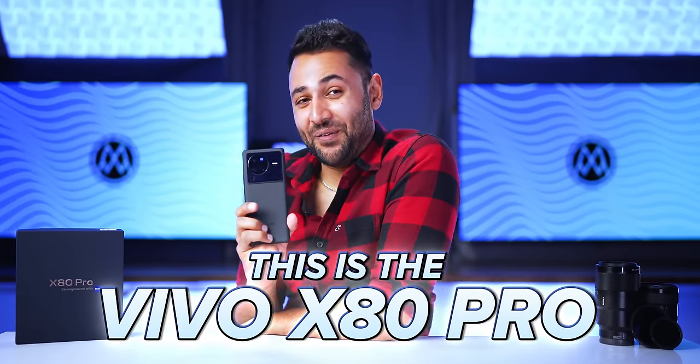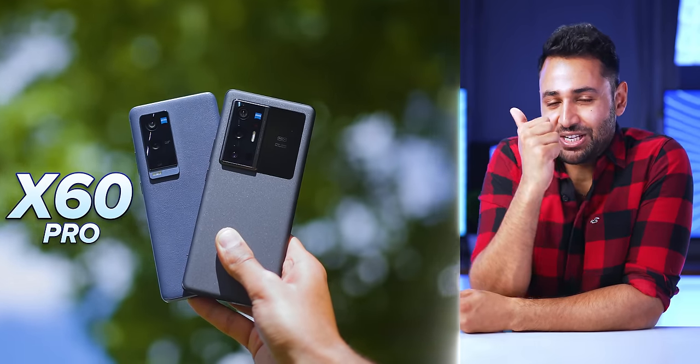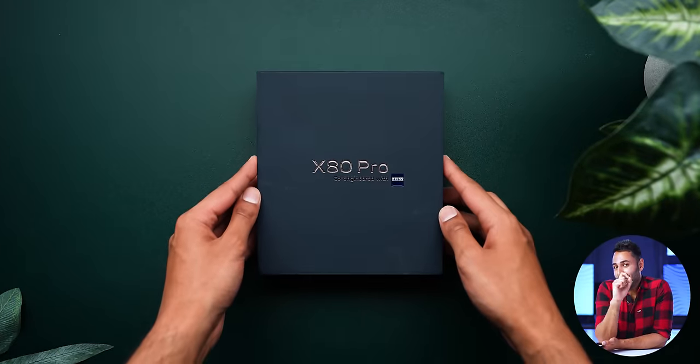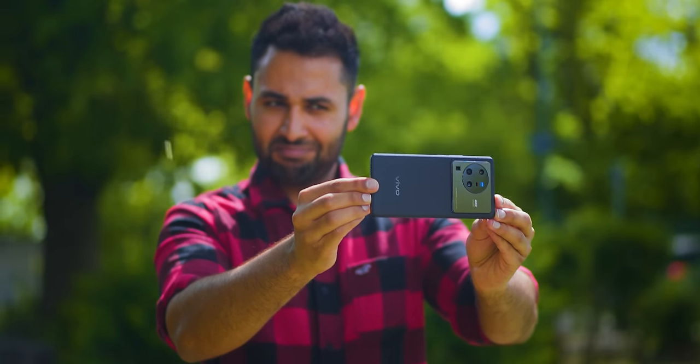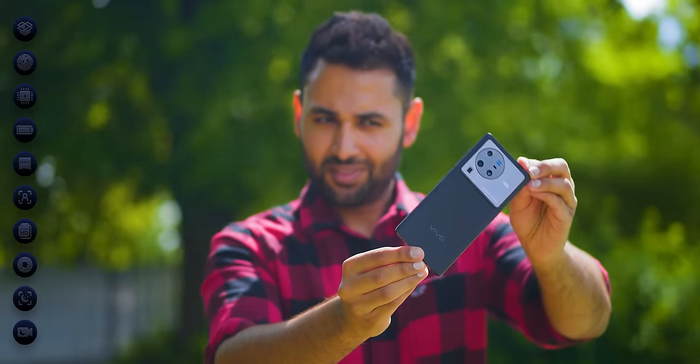This is the Vivo X80 Pro, and if you thought the company's X60 or X70 phones were ridiculous, this is a whole new level. This is a sponsored video, so I'm not making a review, but the X80 is such an interesting, different kind of phone that I want to show you my top 10 coolest things about it — things that I think it's time other companies paid attention to.